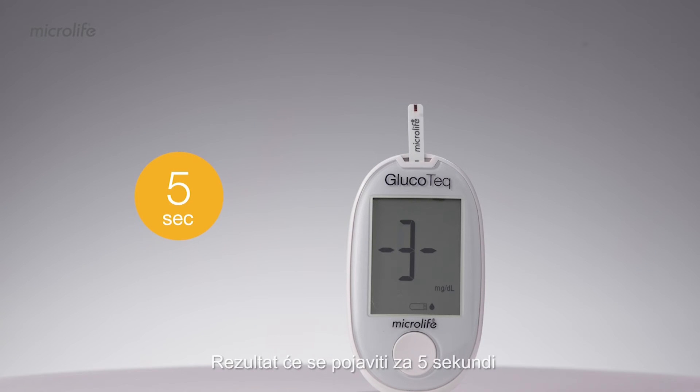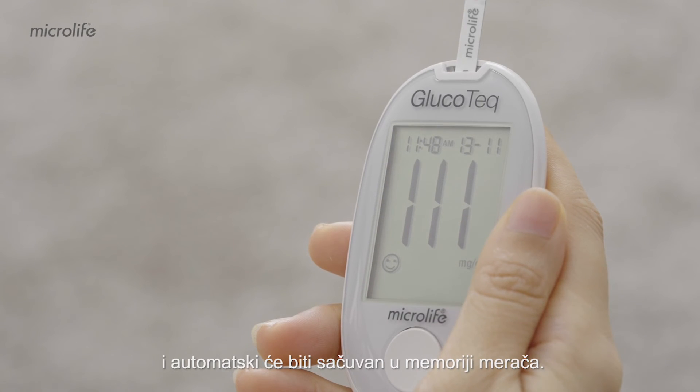The result appears in 5 seconds with a date and time, and it will automatically be stored in the meter memory.